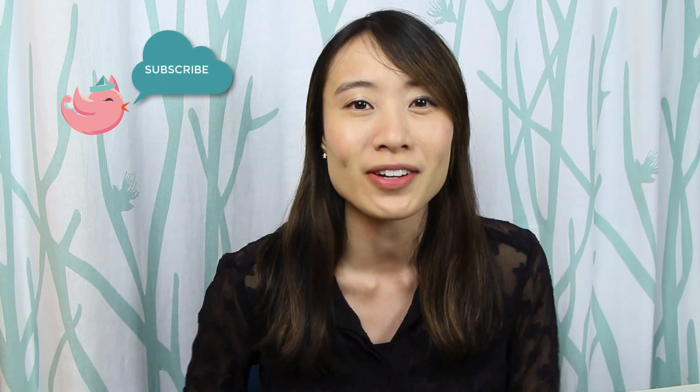Before we jump into the video, if you're new to this channel be sure you hit that subscribe button and also turn on notifications to be alerted of new crafty fun videos when they come out, as I post a new video every single week. I would love for you to join me!